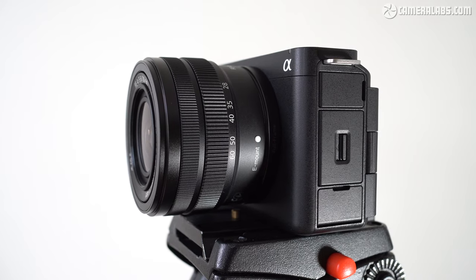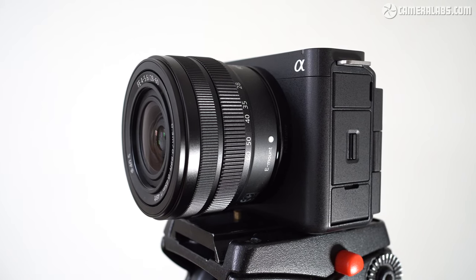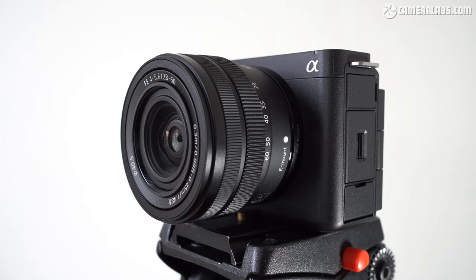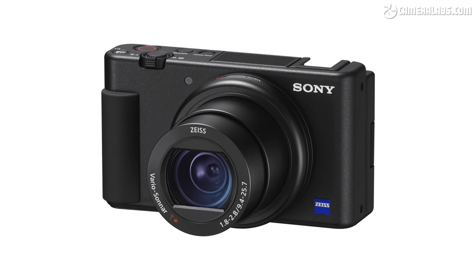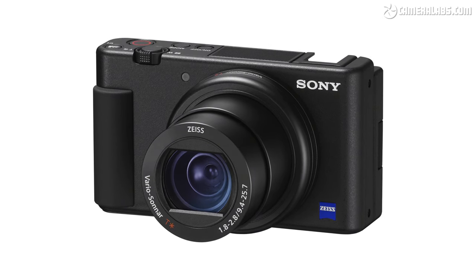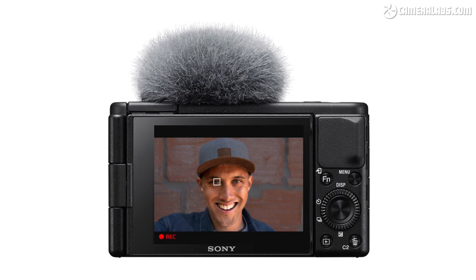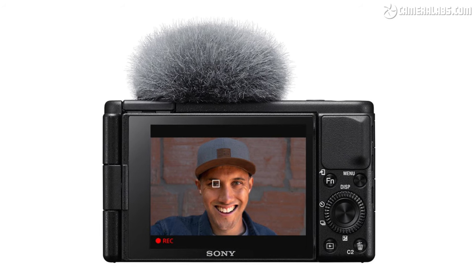Launched in March 2023 at around $2,200, the ZV-E1 becomes the fourth model in the ZV range and sports both the largest sensor and the highest price in the series to date. The original ZV-1 was essentially a reworked RX100 Mark V for vloggers, employing the same 1-inch type sensor and 24-70 zoom but dropping the viewfinder and adding an improved microphone as well as some helpful new filming modes. It's still available for around $750.